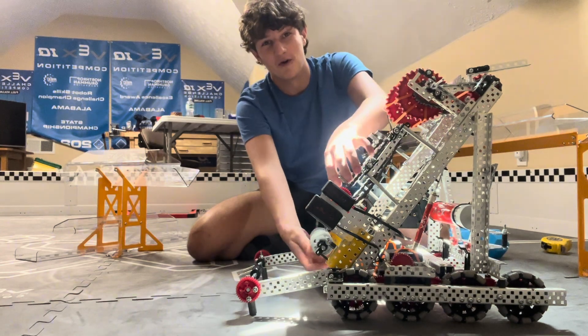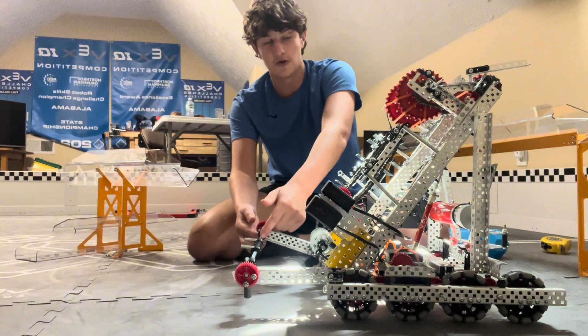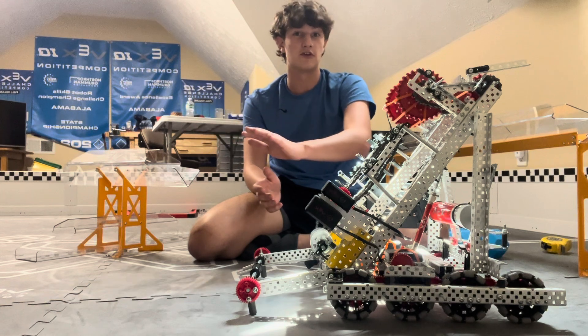We've got our conveyor belt with our front roller here, and we have an outtake, a loader mech, and a drop train. It's a good drop train — better than the other drop train. The other drop train would flip over; this one doesn't do that as much.